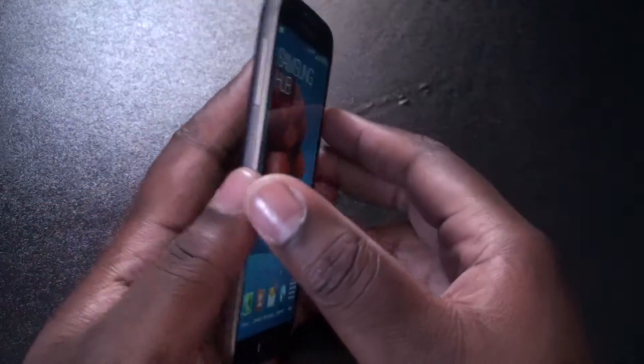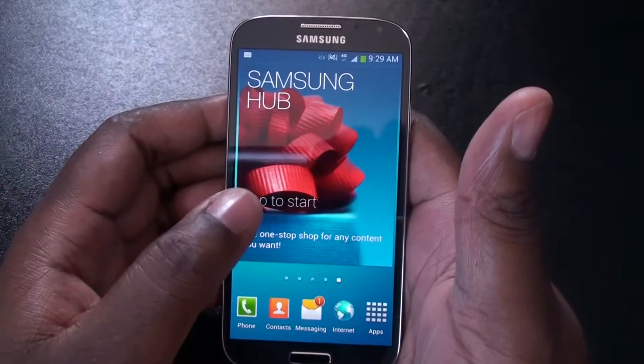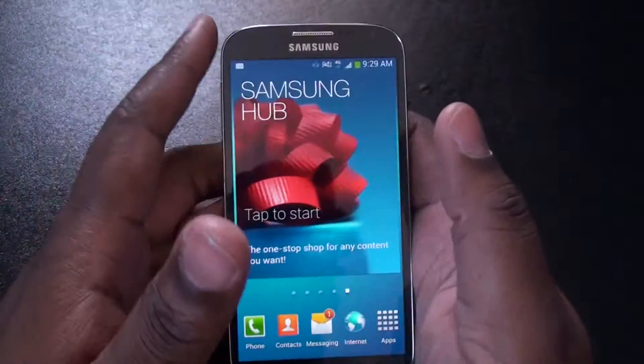Everything hardware-wise — it has a quad-core processor and 2 gigs of RAM. The Nexus 4 has a quad-core too, and 2 gigs of RAM. So the speed is kind of comparable.